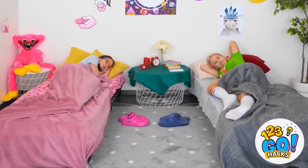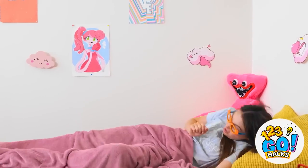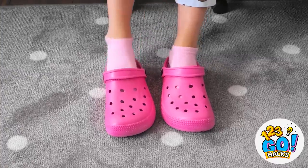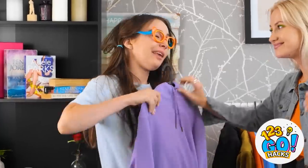Man, is it morning already? I had the best dream ever! I'm so ready for breakfast! What a night! Guess I have to get out of bed. Whatever — breakfast time! You're already dressed? Why? Oh, Naomi — you and your sleepy little face! Okay, I'm going! Purple always looks good on you! Yep.